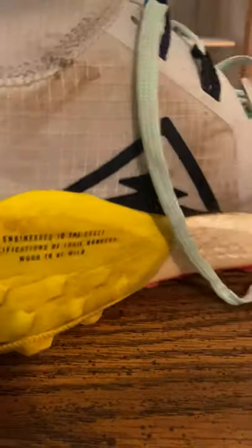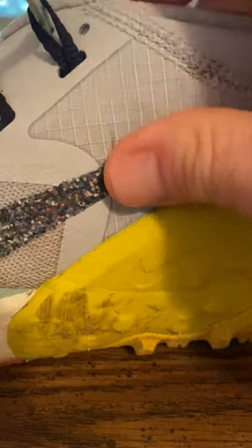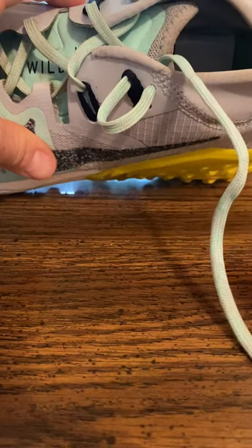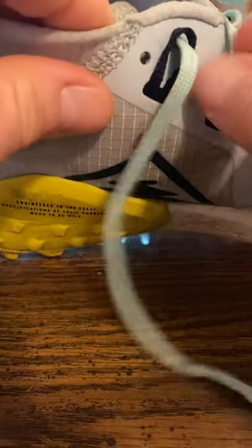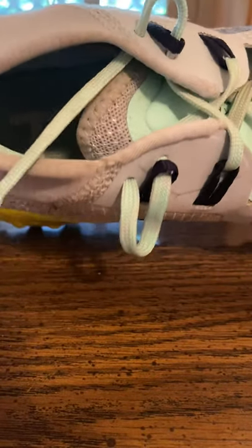Now on each side you can see I only have one hole exposed on each side of the shoe — that last hole is exposed. From there, I'm going to take the lace on the same side of the shoe and make a hoop by going back through that same eye hole. The same thing on the other side: the lace comes out of this eye hole and I just put it back through that same eye hole, creating a little loop on both sides.